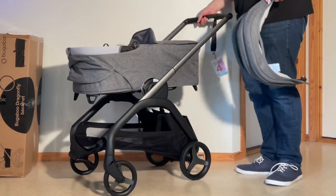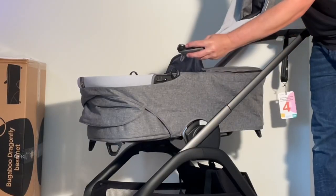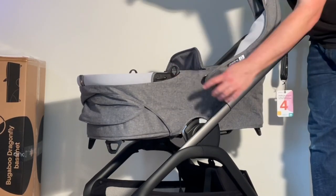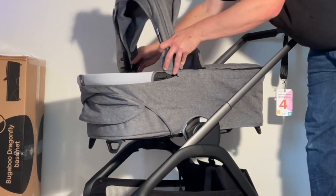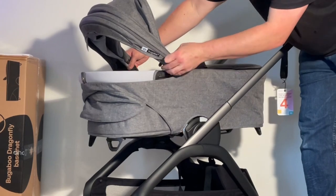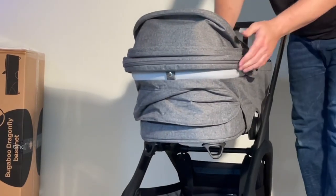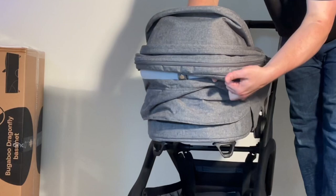The canopy goes on more or less the same as it goes on the seat unit. Line up these tags on the inside of the hinged element with the little gaps — it's like a keyhole — then slide it backwards. This little tab goes in and locks into place. Then adjust all of your textiles, pulling them down over the lip of the bassinet.